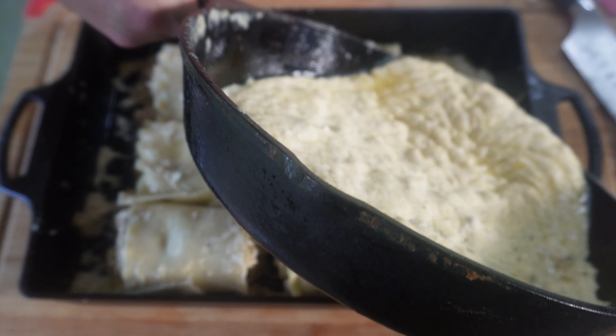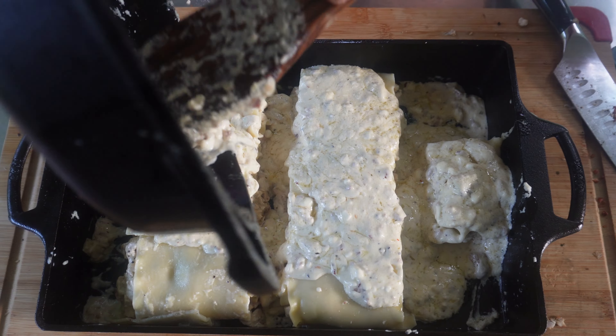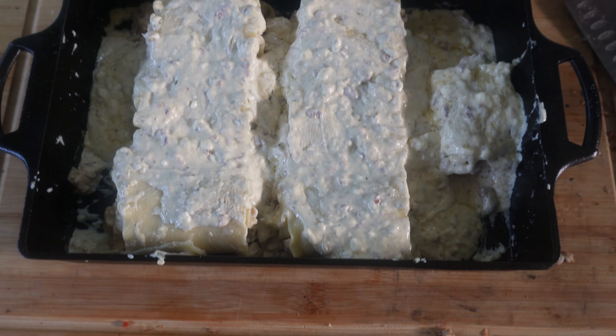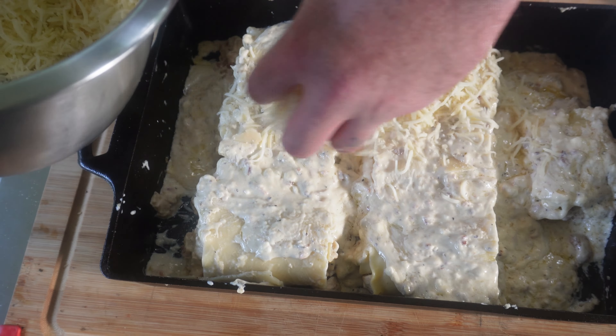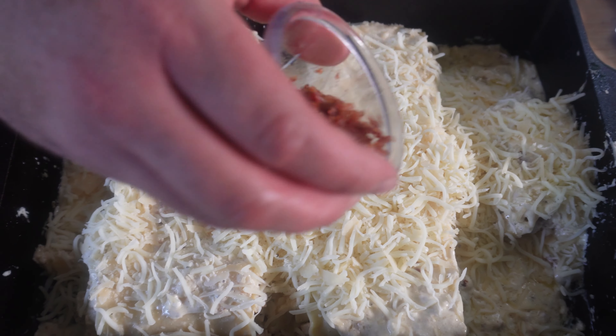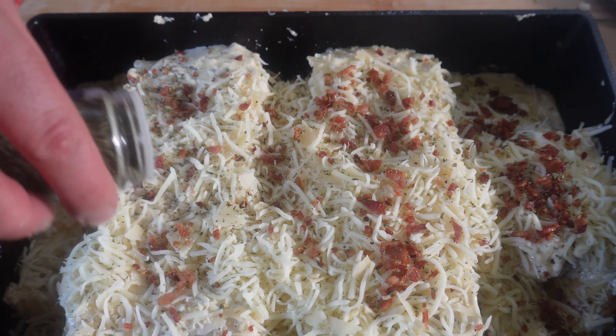We'll pour this Alfredo all over this — get it all out of there, and kind of spread it out. Then we're going to go with the rest of our cheese and Parmesan mixture, put that over the top just like that. Bacon time. I like to add a little more Italian seasoning on top — it's flavor town, you hear me? Now that we got these things all made up, we're going to cover this in aluminum foil and get them on the grill.